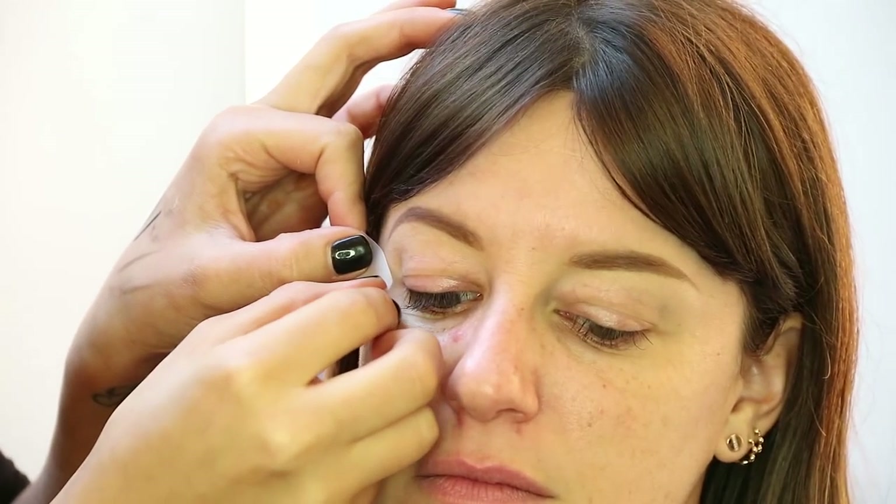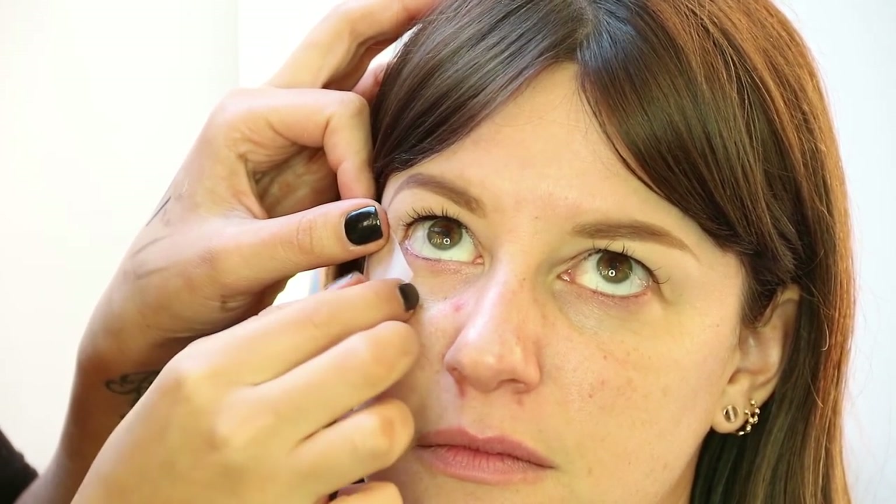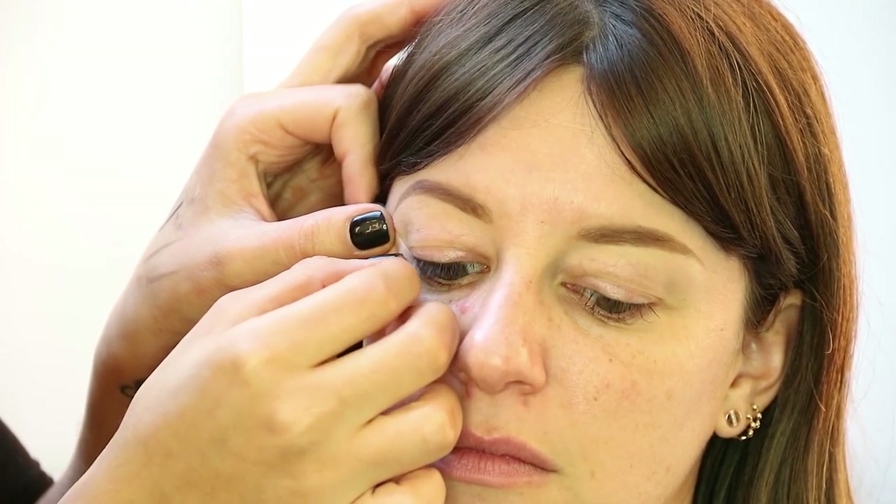I'm gonna do her eyes — I want something very smoky and I'm going to use tape. Before I apply the tape I like to put it on the back of my hand first, which is already clean and sanitized. I'll just place it right here — the reason I do that is so when you're taking the tape off, you don't want it to peel your client's skin. Just look down for me. Look up. Does that feel comfortable? It doesn't really.